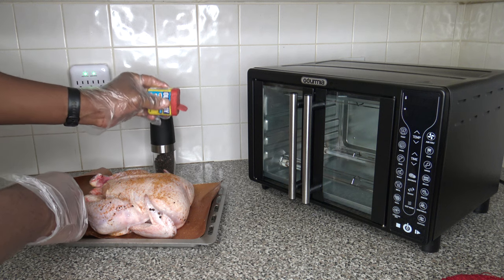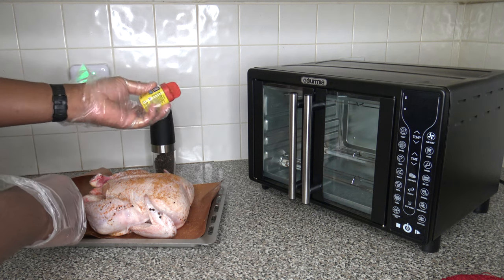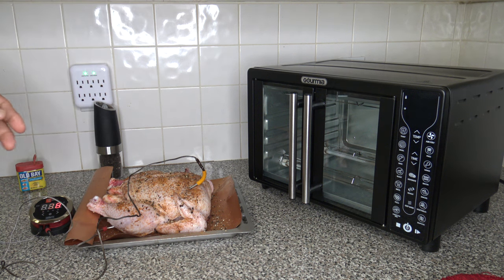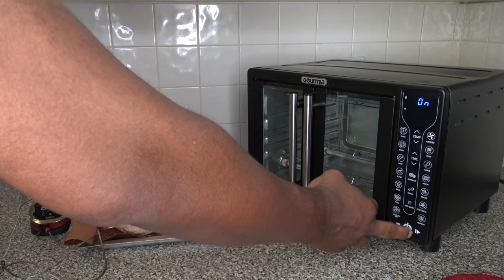I'm just going to finish seasoning up the chicken. I've got my iGrill 2 set up with a meat probe down in the breast and one in the thigh. And I'm going to go ahead and turn the cooker on now.